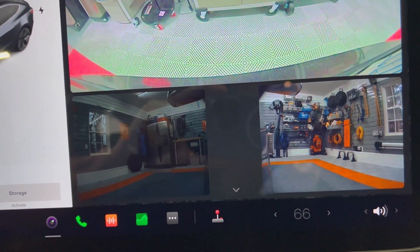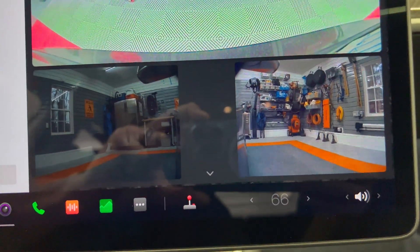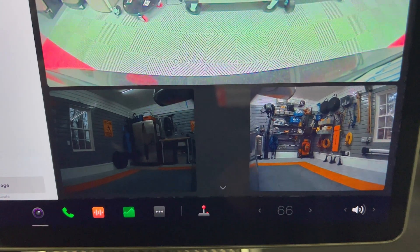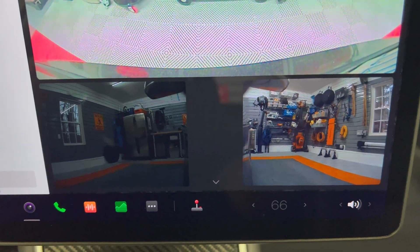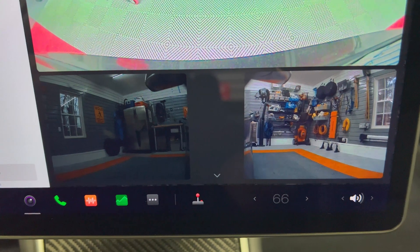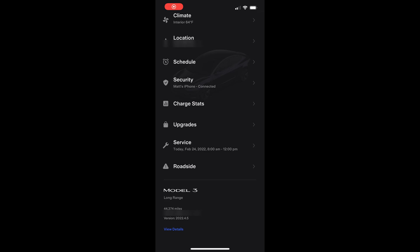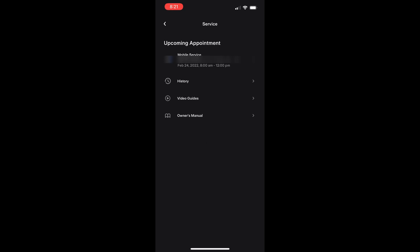Here is a view of my original repeater cameras activated. Sometimes the left camera didn't display with the same exposure as the other cameras, so that's also another reason to swap it out. I went on my Tesla phone app and scheduled a service appointment for the following week to replace the repeater cameras on the car.